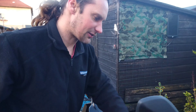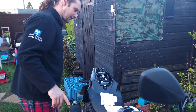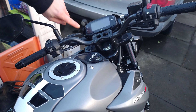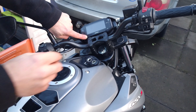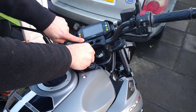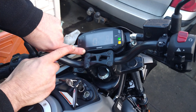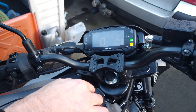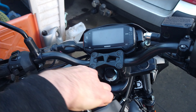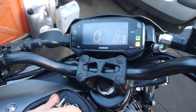I need to reset the service light and I'll show you how to do that - it tells you how to do it in the book. It says to press and hold that and then put the ignition on - it says for three seconds - and it must reset it. So that's the light out now, the service light is reset. It's kind of like you get in cars now - there's no service light.